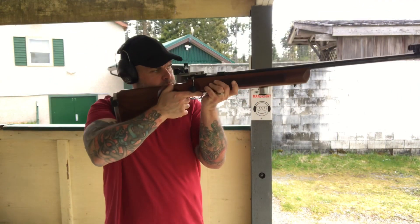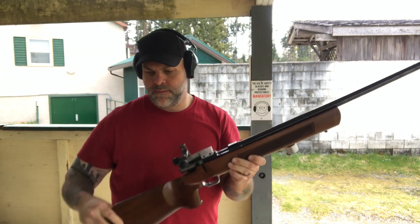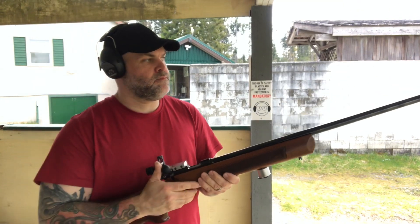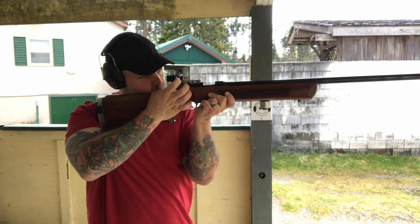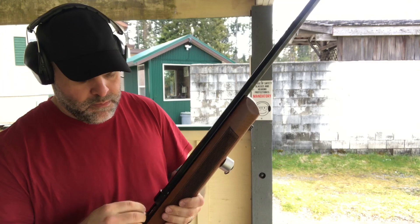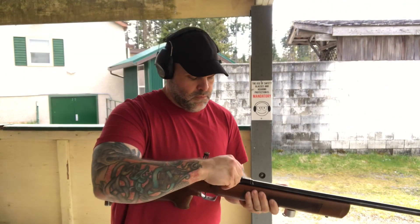I don't know if you can see, but as I cycle the bolt I'm actually cycling it with one finger, which I've never been able to do with this rifle before. That's how much more I now have, and it actually makes me fall in love with this rifle all over again — because the one downside the rifle had was its bolt lift. The trigger pull and everything else is just wonderful on it, and I'm getting a pretty high percentage of hits.